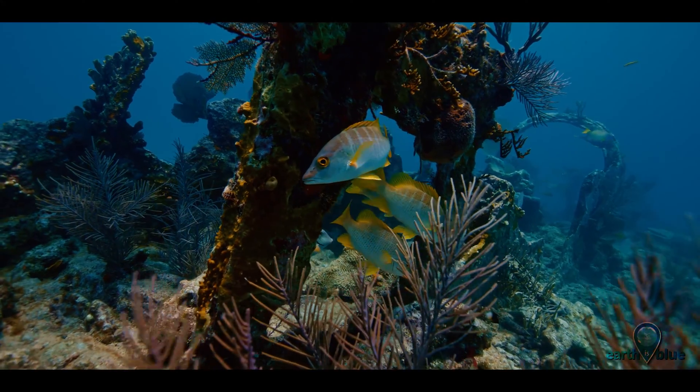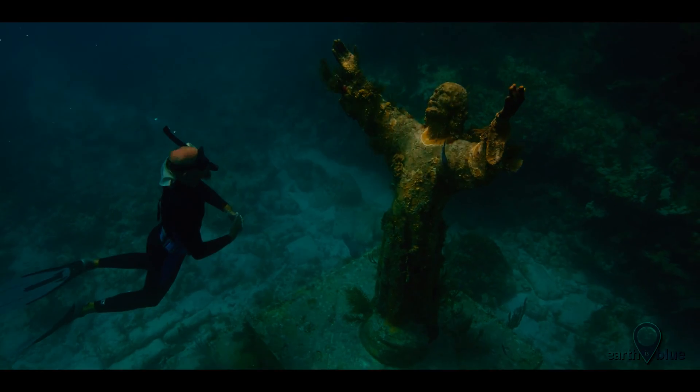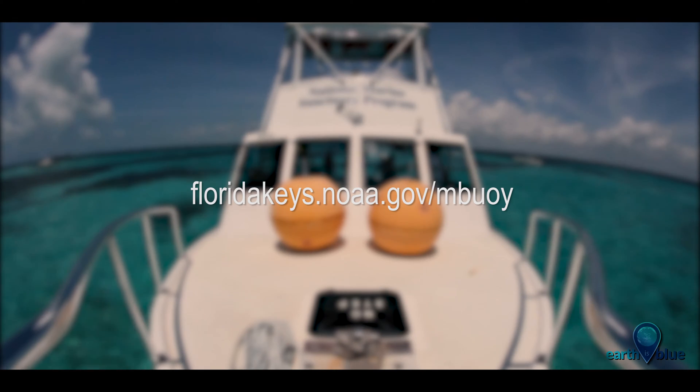Some days we have dive ops, some days we do installs, and some days we just clean buoys — so that would be today. Now it's lunchtime.